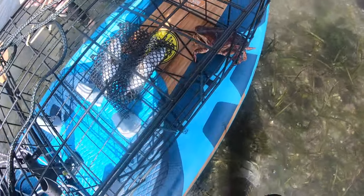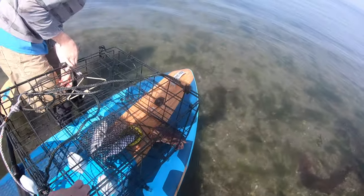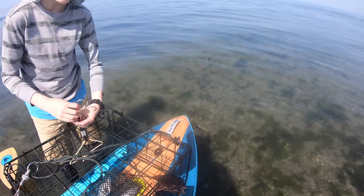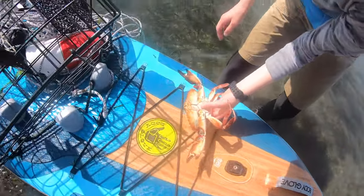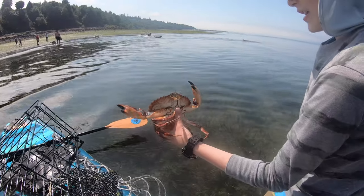It seems like rock crab prefer fish bait — whenever we use sardines we usually get more rock crab, and this time we used mackerel and got rock crab again. So if you want Dungeness, you should probably use chicken or turkey. If you want rock crab, use herring, sardines, or mackerel — really any kind of fish. We're going to release this one since he's about the same size as the last and we don't have enough crab to keep.